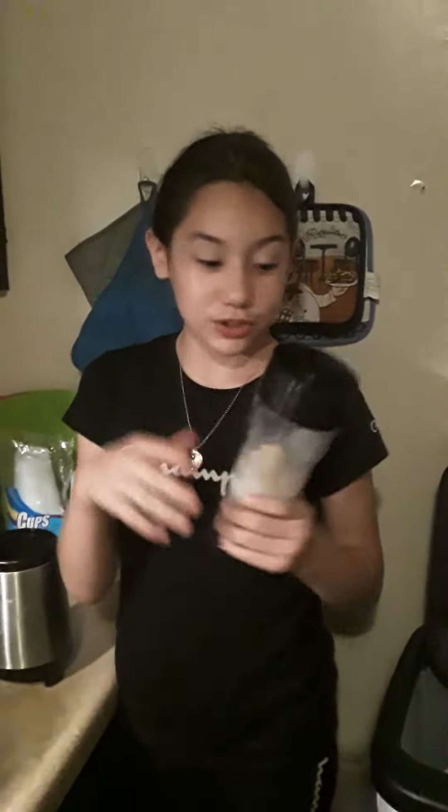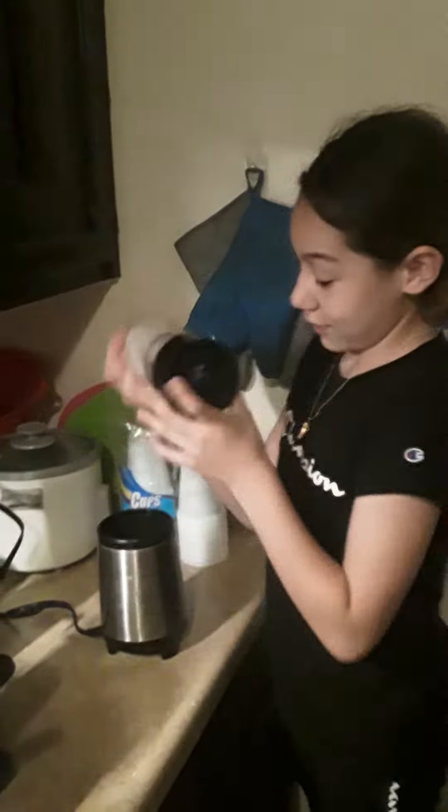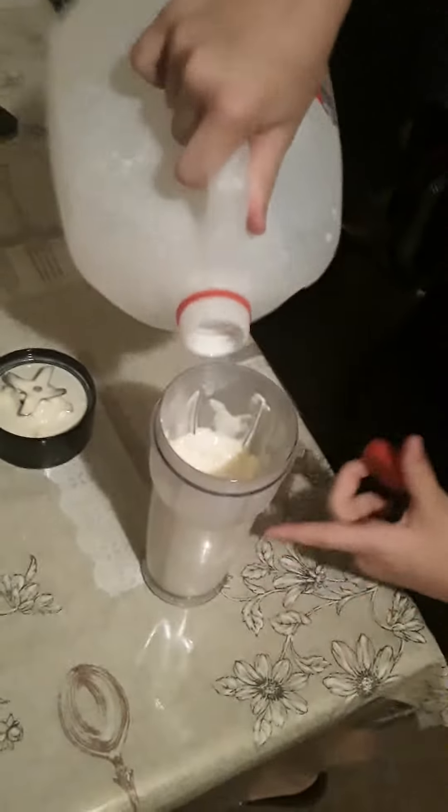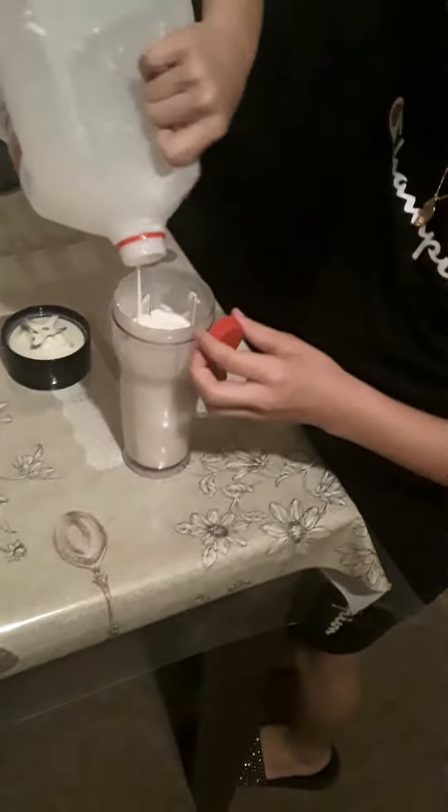This is part two of the blend and the taste. Blend in here. It was too thick, so we need some more milk. If this happens to you, just fill it to about one cup. This should be enough.